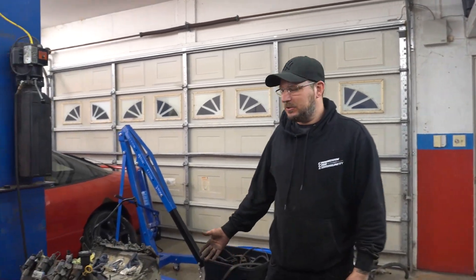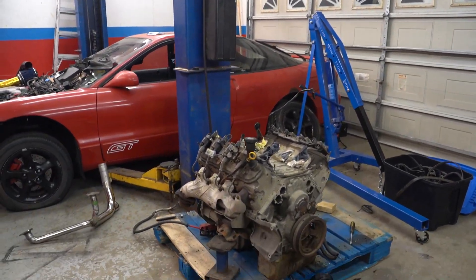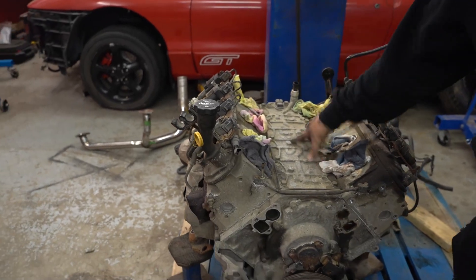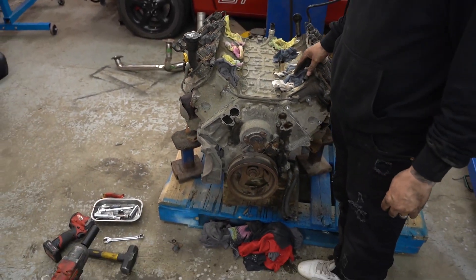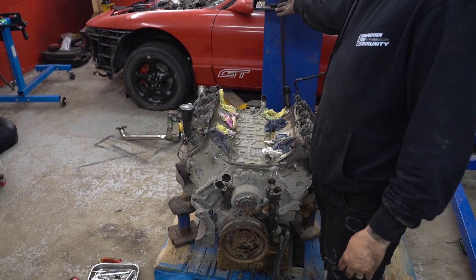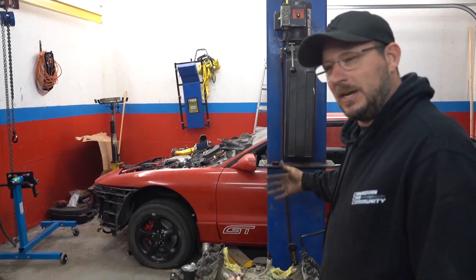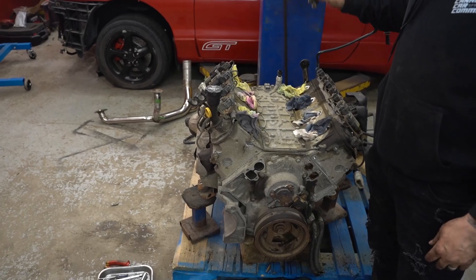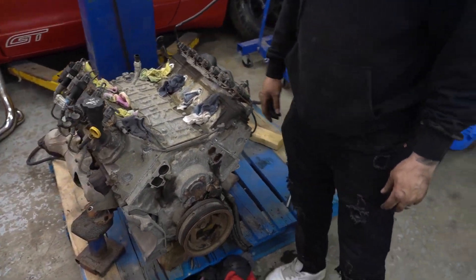Alright guys, we're back — told you it wouldn't take long, we've got it stripped down. We're going to be putting the engine lift plate on there shortly. We've got to get this piece of crap out of here, and then we're going to bring the Porsche in, lift the engine up, and test fit it.